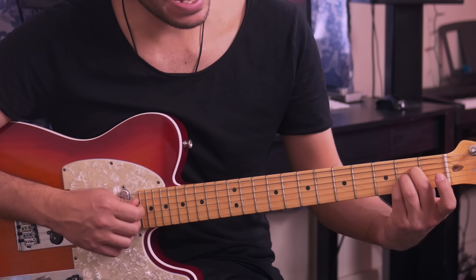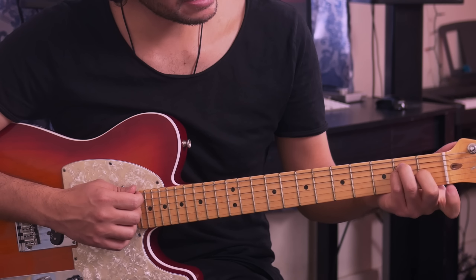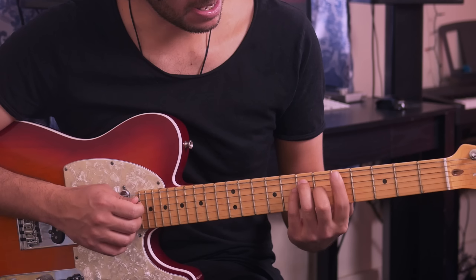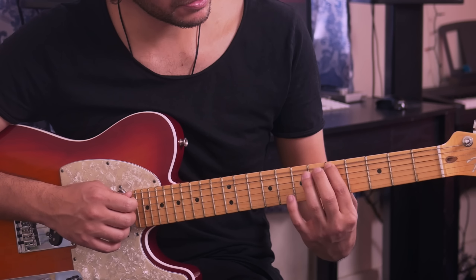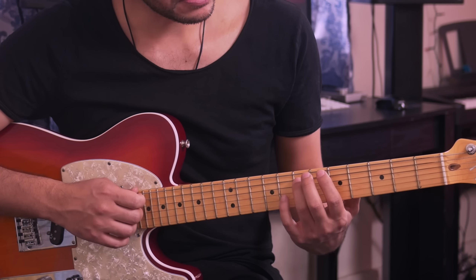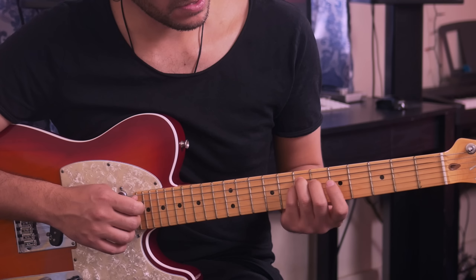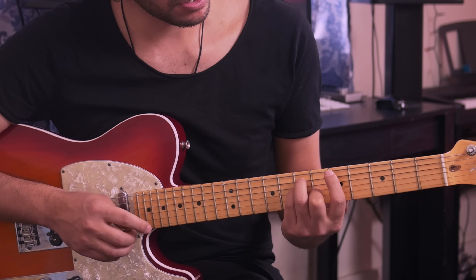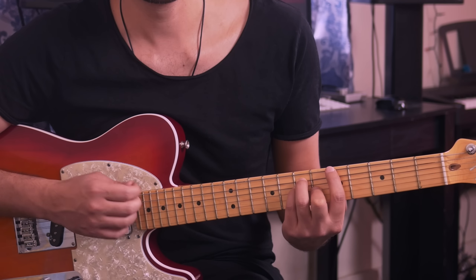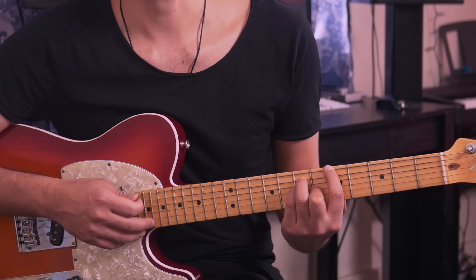After that you can go into a normal A major, but I like to play this version: index finger on the 5th fret of the 6th string, ring finger on the 7th fret of the 5th string, pinky finger on the 7th fret of the 4th string, middle finger on the 6th fret of the 3rd string, and then the 2nd and 1st strings are open.